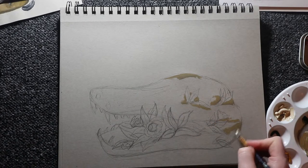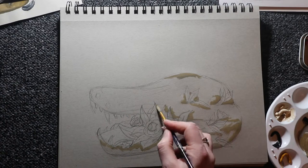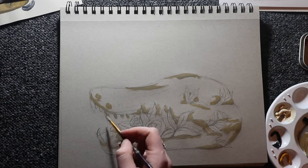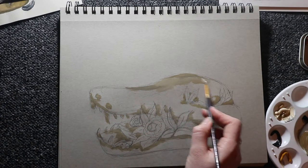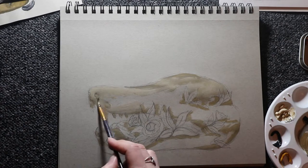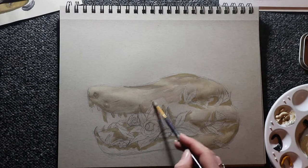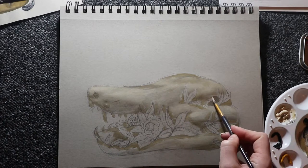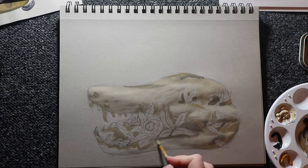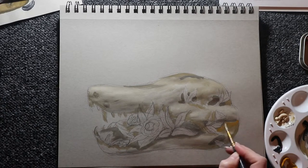The actual idea for this crocodile skull came from Affinity for Commander — they're a YouTube channel that talks about Magic: The Gathering. They were reviewing a new set and showing different cards, and one of them was a crocodile card they only had up for the flavor text. I thought it was really cool and it got me wanting to draw a crocodile skull. If anyone's interested in Magic: The Gathering, I'll have them linked below, but obviously this piece isn't about that — it was just where I got the idea from.